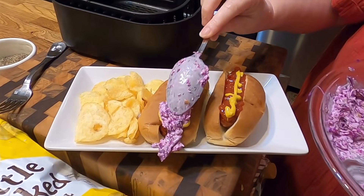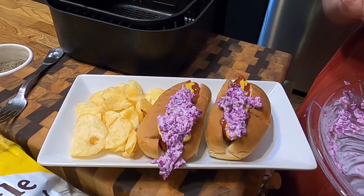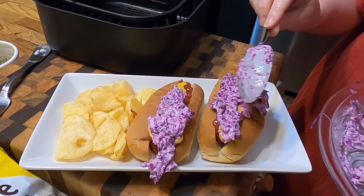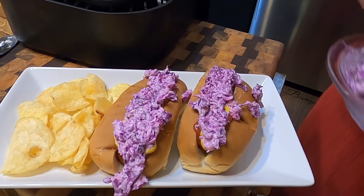Air fryers are great for grandkids, nieces, nephews, and kids, because they turn off. You don't have to worry about an air fryer staying on or forgetting to turn it off — they all turn off. And that's one thing I like about the air fryer for kids, to heat up their pizza rolls and all those things kids eat — corn dogs, chicken nuggets. Air fryers are great. And that way, Mama don't have to worry about them leaving the oven on if they warm up something while she's still at work.